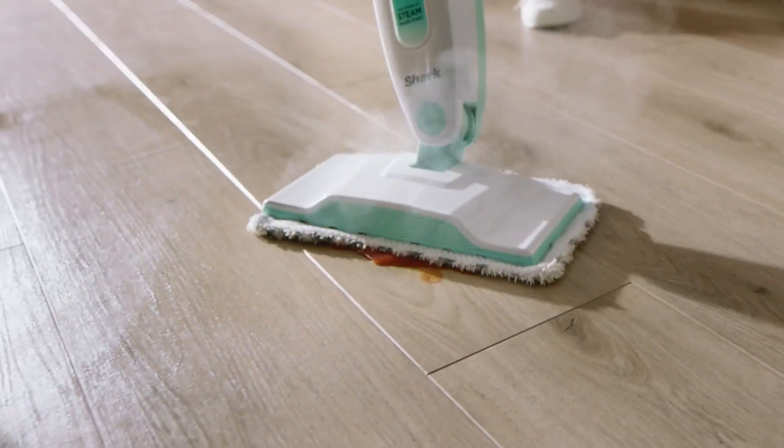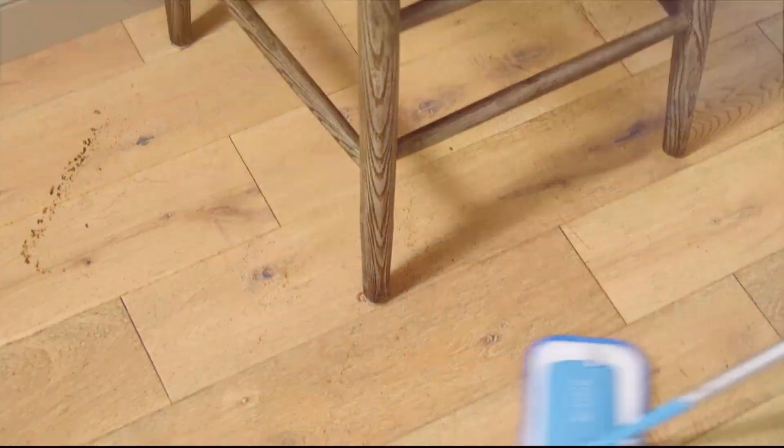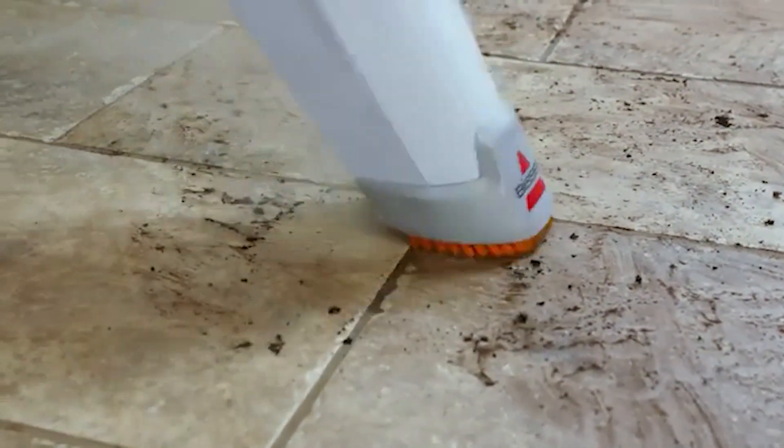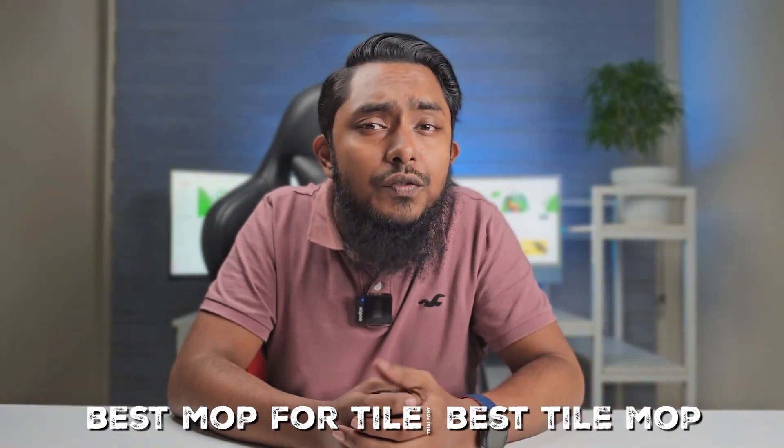Hey clean floor enthusiasts, welcome to the Tile Traveling, Dark Demolishing, Green Grappling Show of the Century. If you are new here, you gotta hit that subscribe button and ring that bell like it's dinner time. Because trust me, we are serving up some delicious tips on floor cleaning today. Strap in, because we are not just going over mops — we are launching a cleaning revolution. Get ready to explore the 5 best mop options for tile clean floors like a pro.